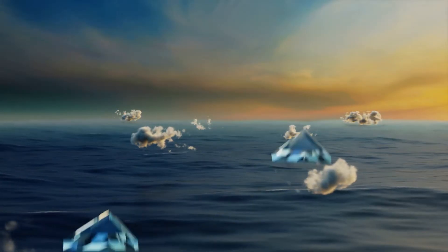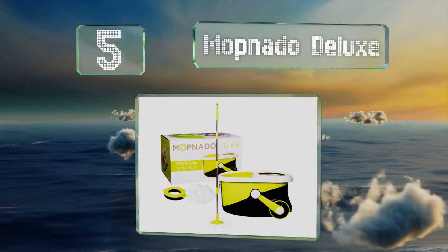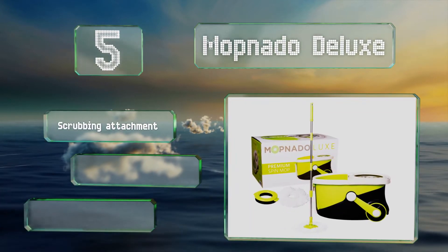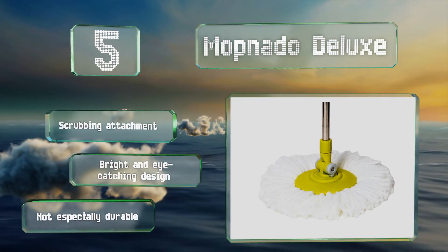Halfway up our list at number 5, the Mopnado Deluxe promises to make cleanup time a breeze. It wrings itself out with a push into its bucket so there's no need to stoop, while an agitator whacks all the debris out of the head so it doesn't wind up back on your floors. It includes a scrubbing attachment and sports a bright and eye-catching design, but it's not especially durable.